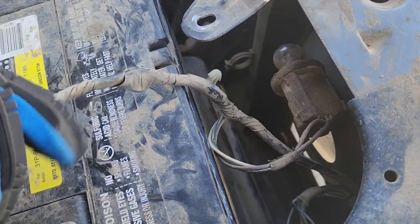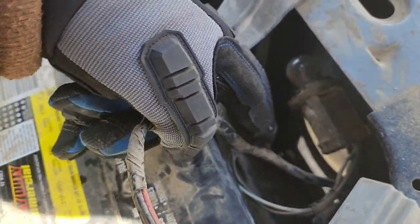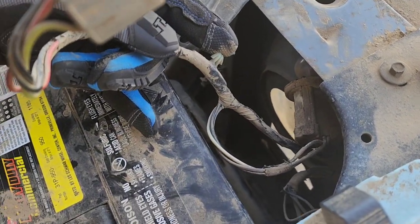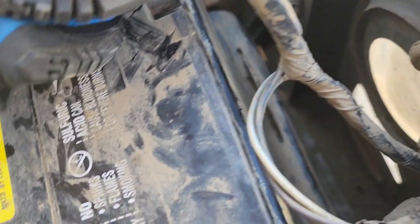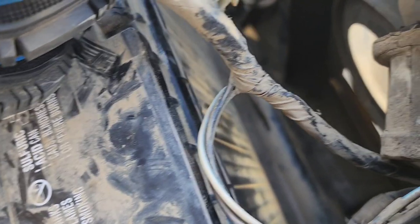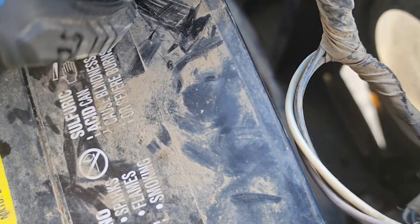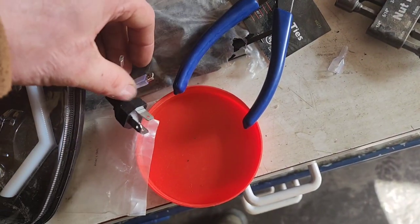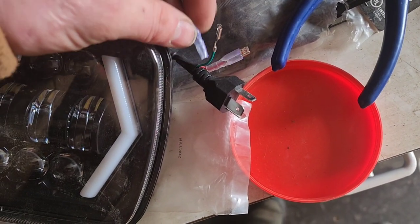Now that I've got this up here, I'm gonna have to undo some of this wiring sheath so I can put connectors onto the two wires that I need. There's a black, a brown, and a white with a blue stripe. The black is ground, the brown is driving lights/running lights, and the white with the blue stripe is turn signal. One of the first things I'm gonna do is cut off the plastic covers from these connectors.